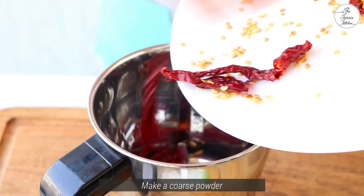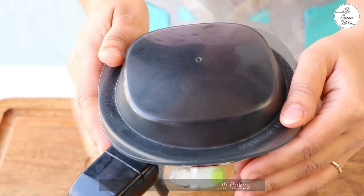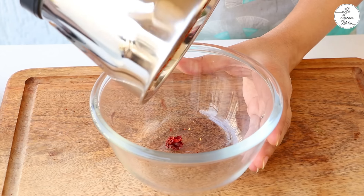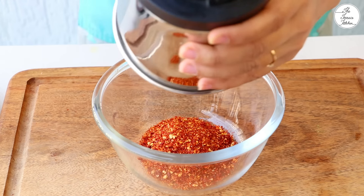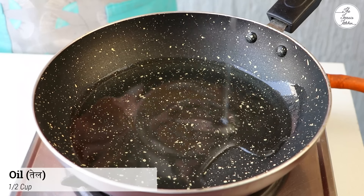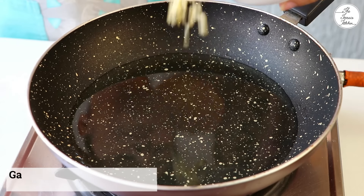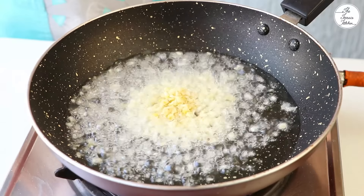Now the mirch (chili) is very thin and very crispy. It will mix in very well. Transfer the mirch to a bowl. You can also use ready-made chili flakes. Then add some salt.